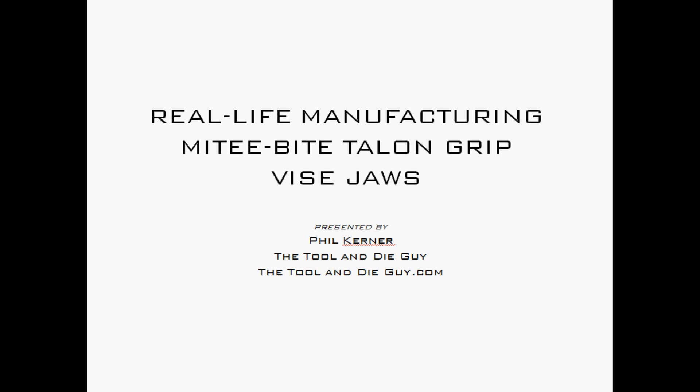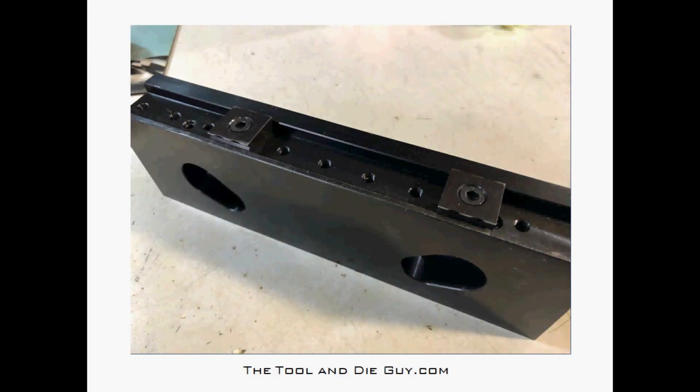One of my categories at thetoolandtheguy.com is called 'Real Life Manufacturing' — this is the stuff I use every day. I'm Phil Kerner, the tool and die guy. Let's take a look at these Mighty Bite Talon Grip vice jaws — pretty cool.